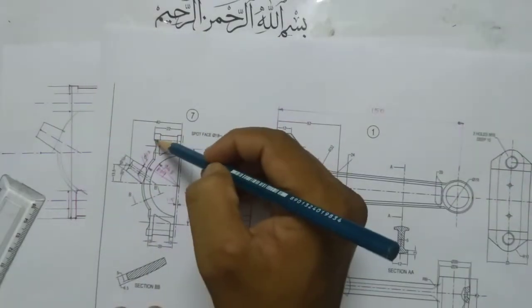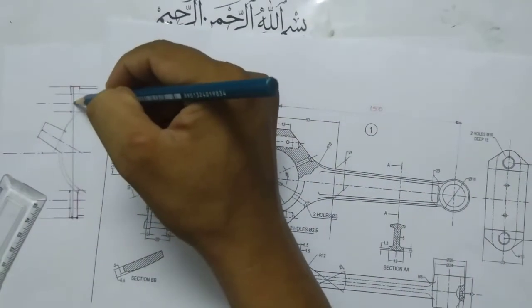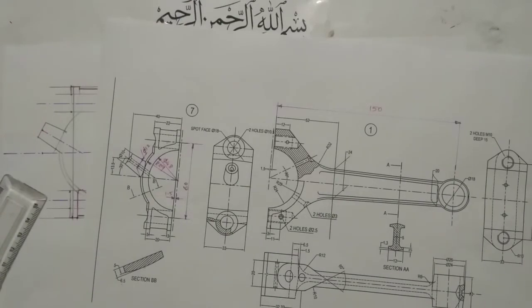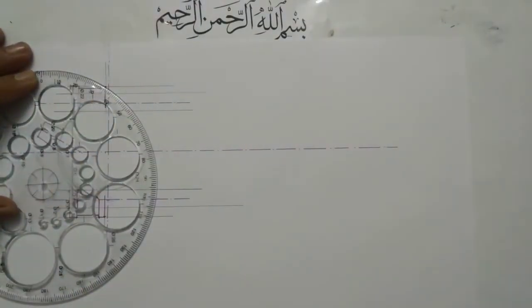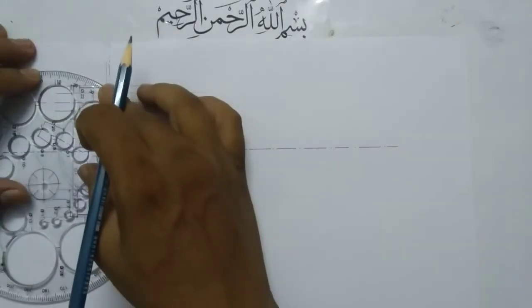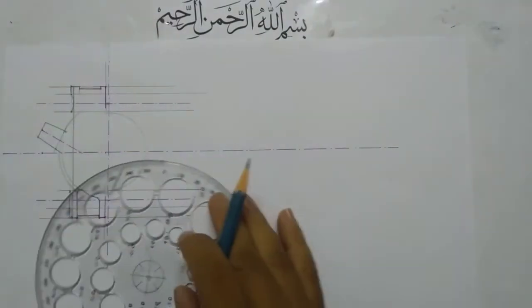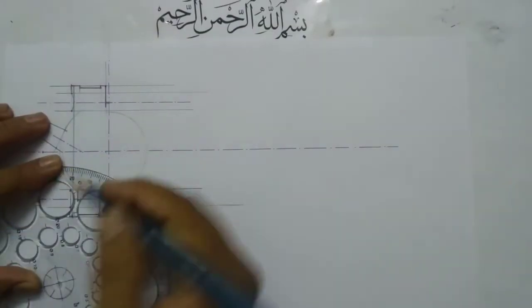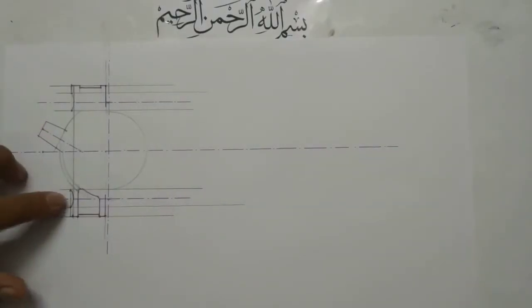Here you can see a small curve here also. This curve should connect these three points. I am going to use a circle of diameter 32mm to draw this arc.